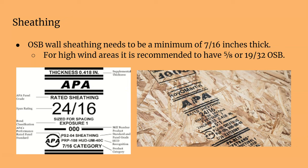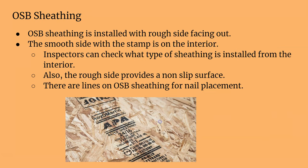The standard sheathing for the outside of your house, if we're talking OSB, is 7/16ths — almost a half inch. For higher wind areas you're going to want 5/8ths or even 19/32nds. The 19/32nds is pretty heavy but gives you extra support. OSB sheathing is installed with the rough side out, so the stamp is on the smooth side facing in, allowing the framing inspector to check what was used before drywall is hung.